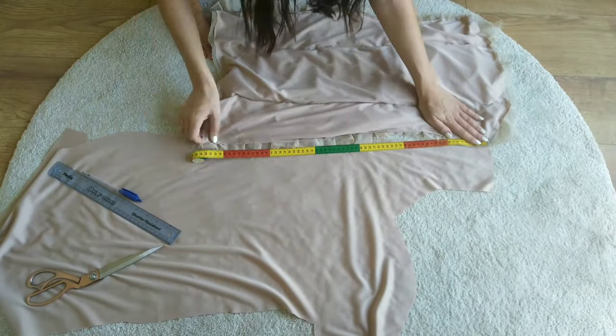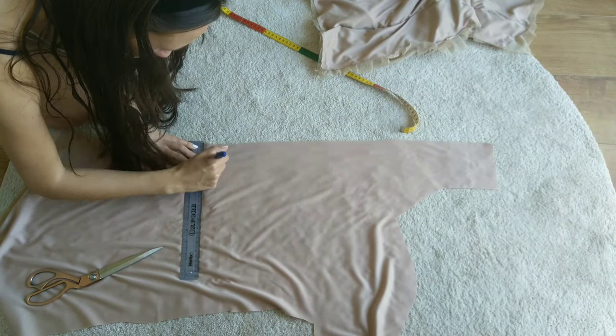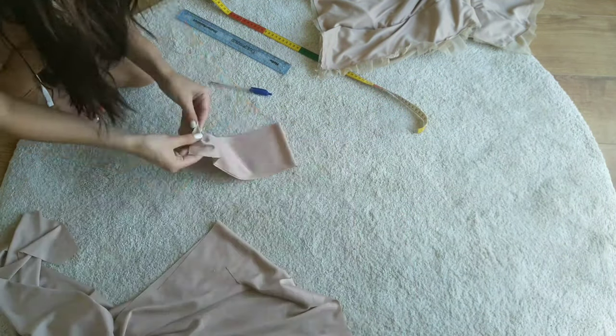At this point I realized that my dress was a little too tight for me, so I cut out two more strips of lining and two much longer strips of the curtain.